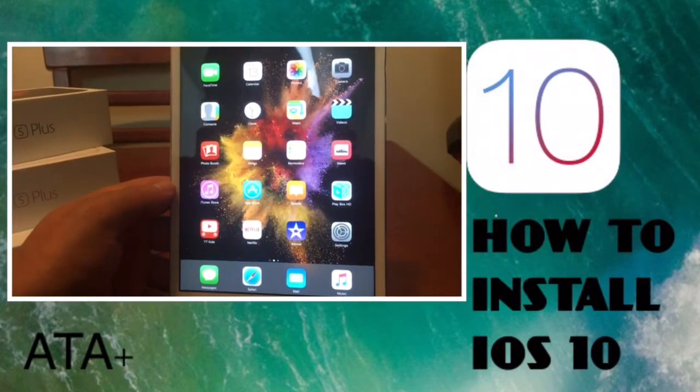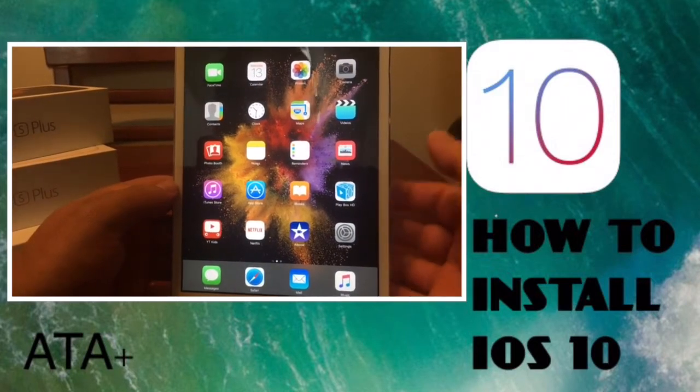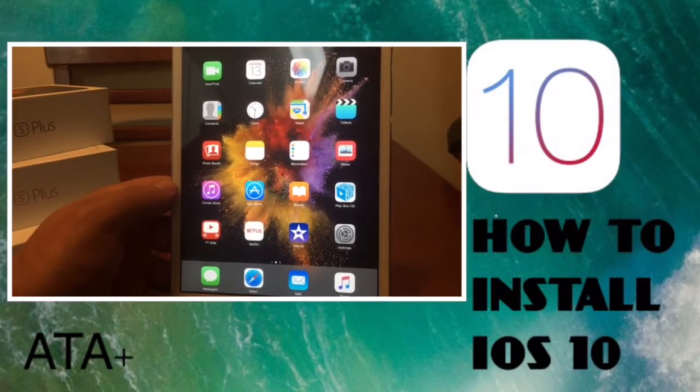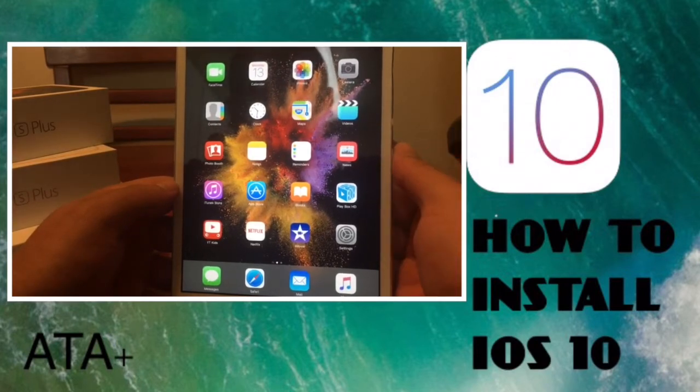Hey guys, it's Saiko Red here. I wanted to give you a quick update and tutorial on iOS 10 — it just released today. Without further ado, let's get into how to install this onto your device without a developer's account. I'll have a link to my Dropbox down below.